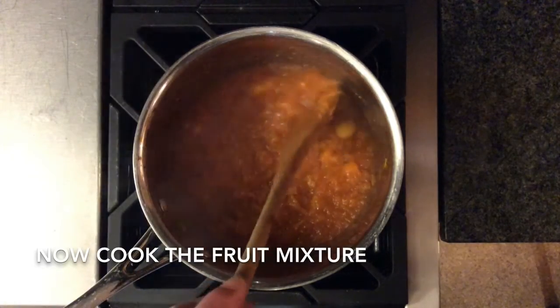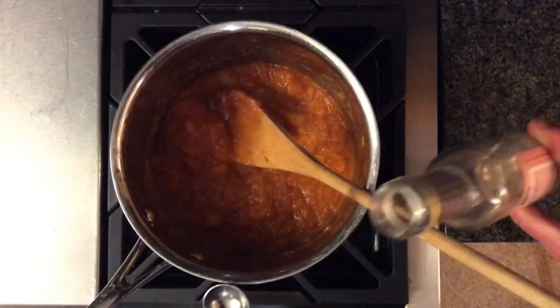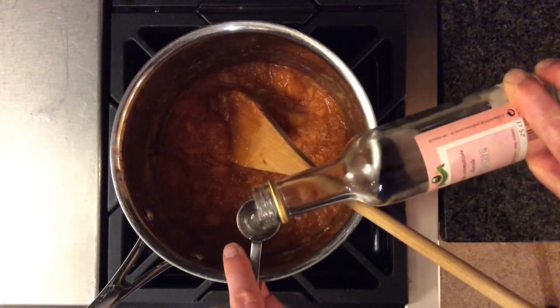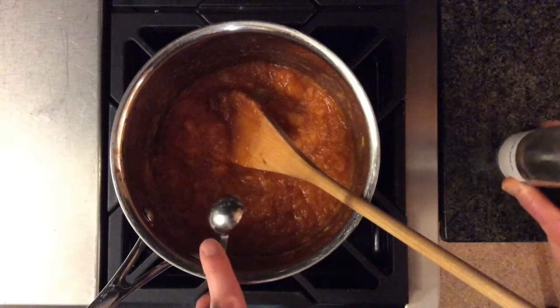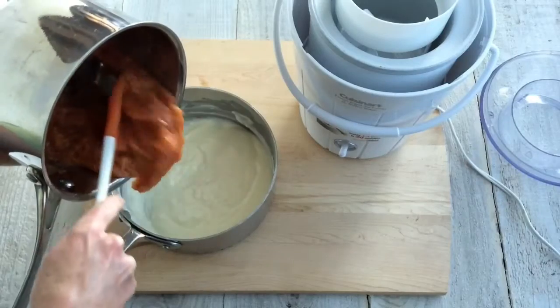Now come back to that first mixture and cook it until it's almost jam-like. This is going to intensify the flavor and help keep the final dessert from getting icy. Stir in a little rose water or another favorite flavoring, and then ice this mixture the same as before.